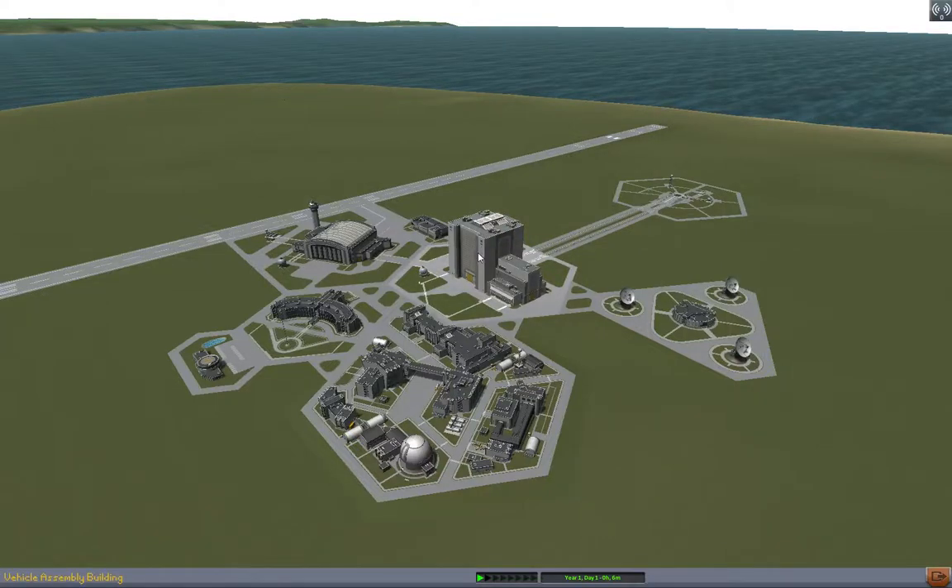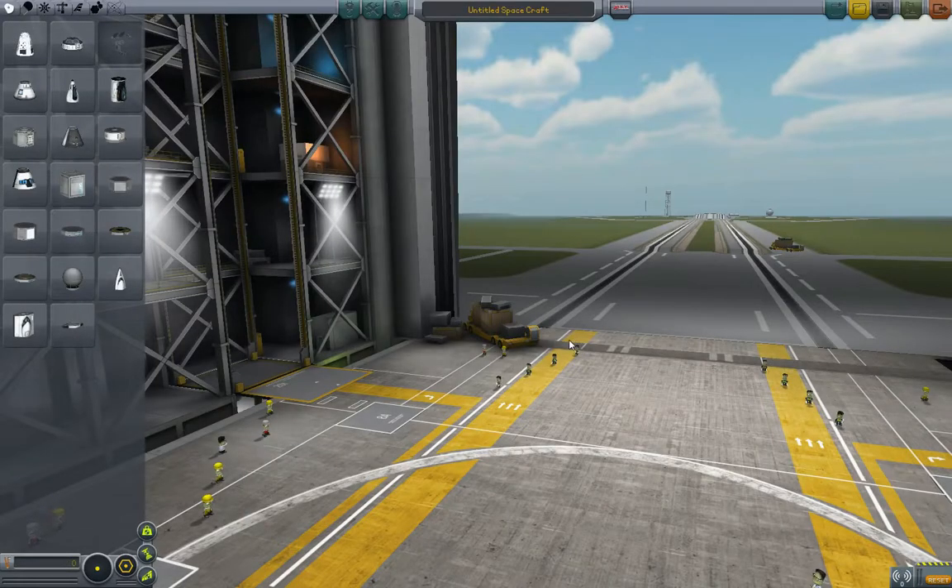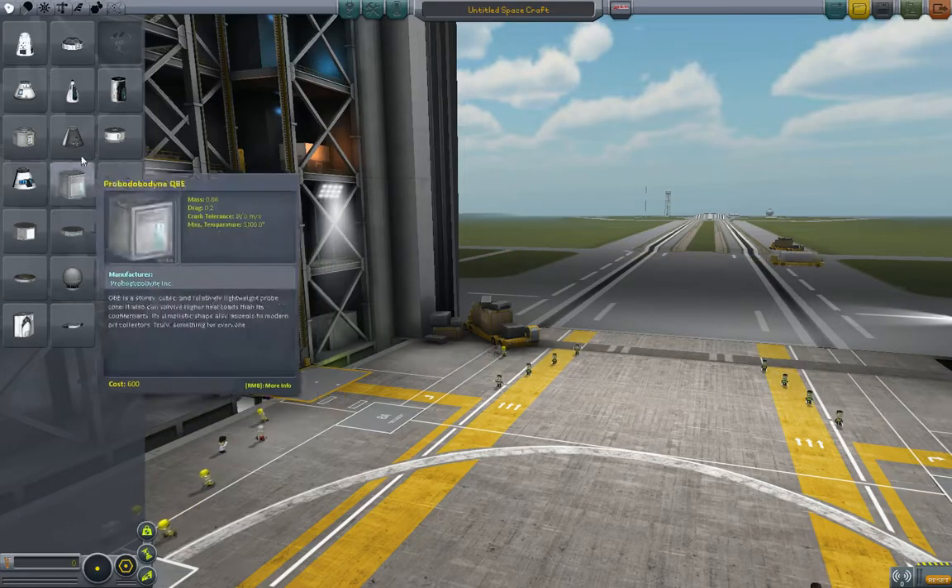Welcome back to 5-Minute Kerbal, the tutorial system for people who only have 5 minutes or whatever you want to call it. We are going to move on to another topic. The next topic we are going to talk about is liquid-fueled rockets.